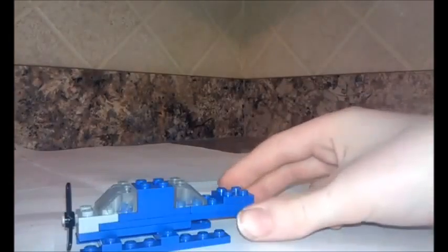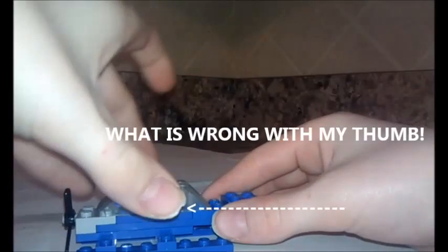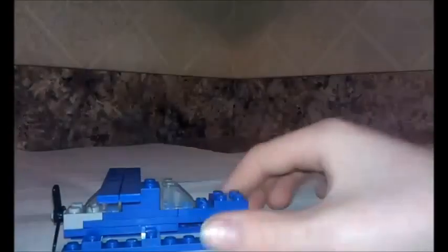Then grab a two by two and put it on the end like this. Grab a two by two clear slope piece — or just have it in white or something that looks like glass. Get two of them and put a two by two spacing in the center, then you can put a two by two there. You're pretty much done, but it doesn't look right.